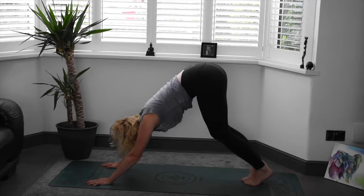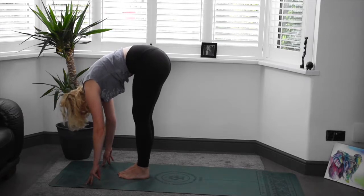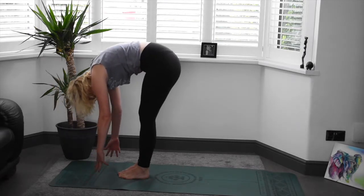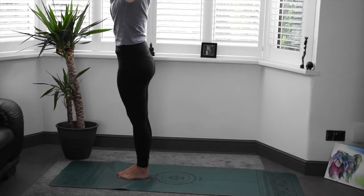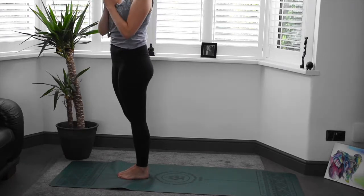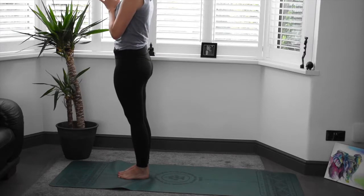From here, step, jump or walk the feet in between the hands at the top of the mat. Gently rolling the body all the way back up. Bring the arms up with it. Inhale. And exhale, hands through heart centre. Very nice. Finding your lovely position here, engage the core, tuck that tailbone under, close the eyes.